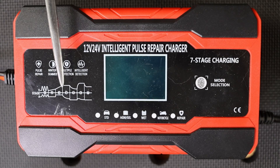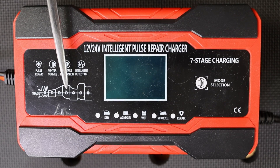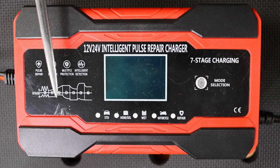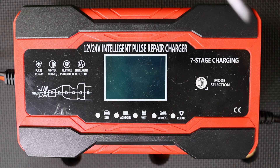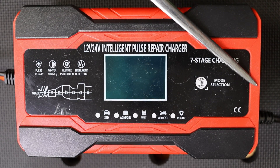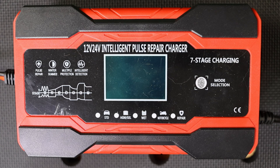You'll notice there's a chart printed right here which depicts the different charging modes it steps through in a charging cycle, where the top line indicates the voltage and the bottom line indicates the current being delivered, giving you a pictorial representation of the seven-step charging process. There's a small fan on this end of the unit that keeps it cool while operating, and the power cord is over here. On this side of the unit there's a relatively short but decent pair of battery connector clips and its cable.